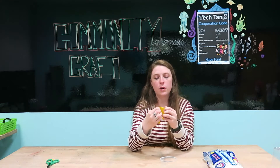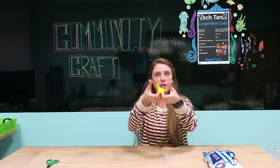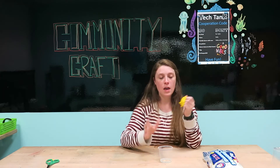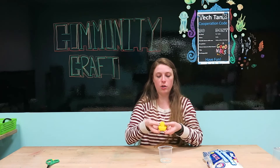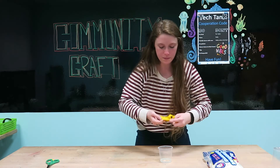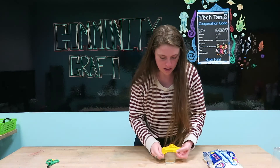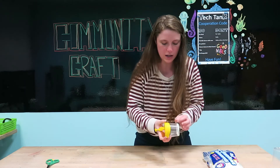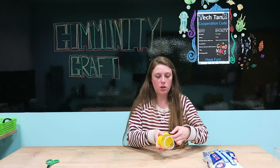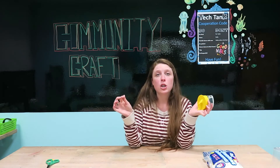Take the balloon and stretch it so the pointy end with the knot is ready. We're going to take our cup and try to place the knotted opening into the middle of the cup. You might need to stand up to aim over the cup. It's okay if the cup bends a little because it is plastic, and if the balloon isn't right in the center that is also okay. Once it's on, make sure the balloon is nice and tight so when you pull it doesn't pop off.